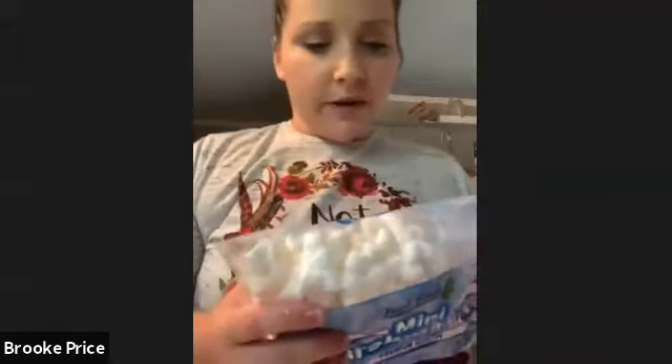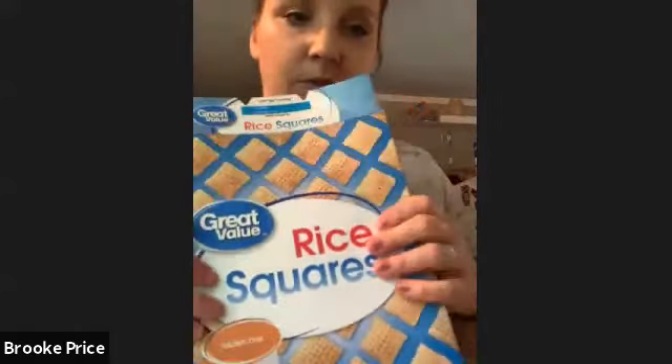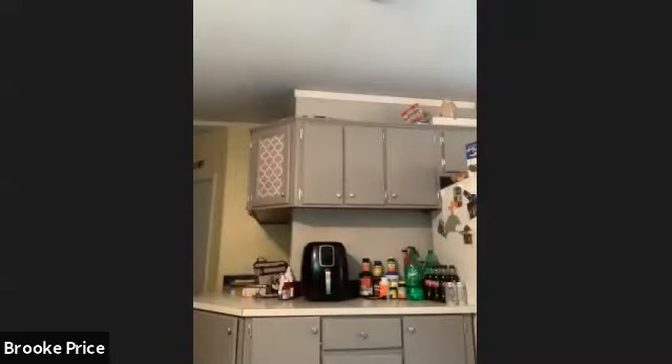Cut the top of the marshmallow bag open. You also need rice krispies cereal — six cups of it. All we had were rice krispies squares, but that works perfectly. You can crunch them up or just use them as they are. We've got the butter softened and now we're going to put it in the pan on the stovetop, turning it to about medium heat.